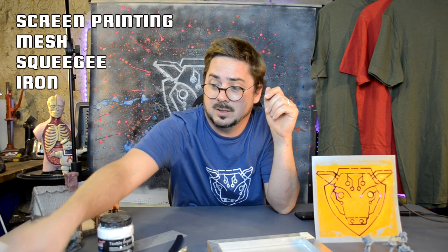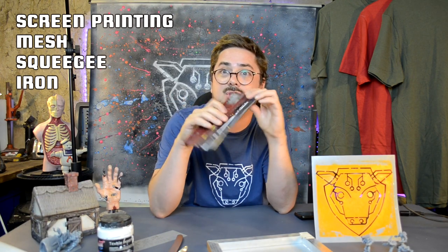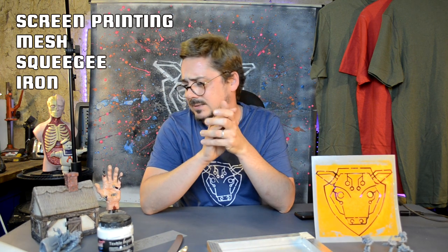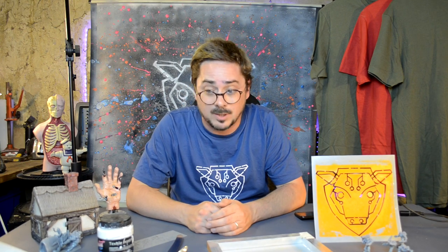You will need one of these screens — a little meshy thing like this — that is going to be very important. You're going to need a squeegee; this is a proper screen printing squeegee but I reckon you could get away with just a window cleaning squeegee. You'll also need an iron at the end, plus paper, spoons, and a few other bits.